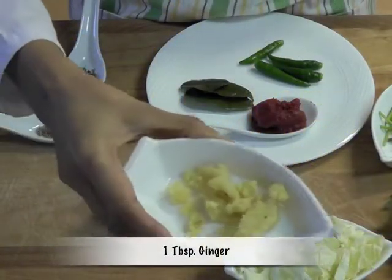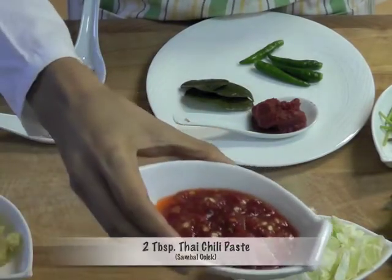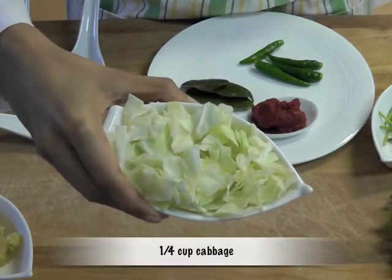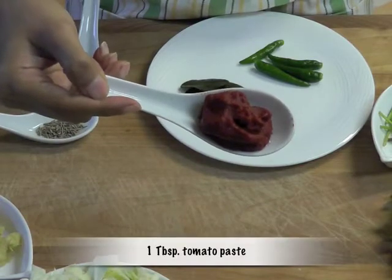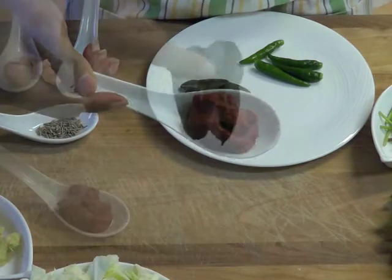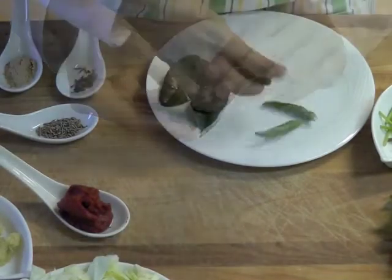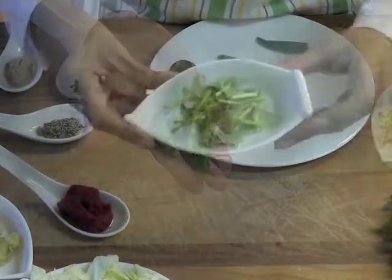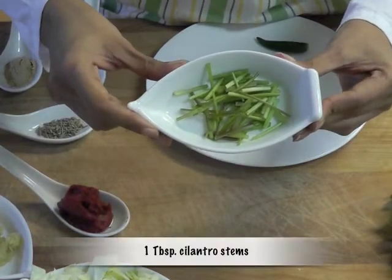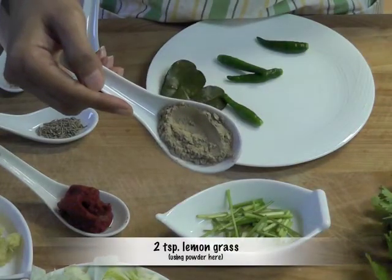For this recipe we need lots of ingredients: one tablespoon ginger, two tablespoons Thai chili paste, one-fourth cup cabbage, one tablespoon tomato paste, three kefir lime leaves or one teaspoon lime zest, four Thai green chilies, one tablespoon cilantro stems, and two teaspoons lemongrass. You can use fresh if you want — I'm using the powder.